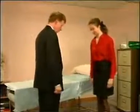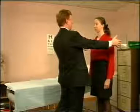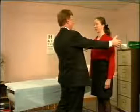First of all, stand with your feet together and close your eyes. Keep your eyes closed for a moment. Open your eyes.